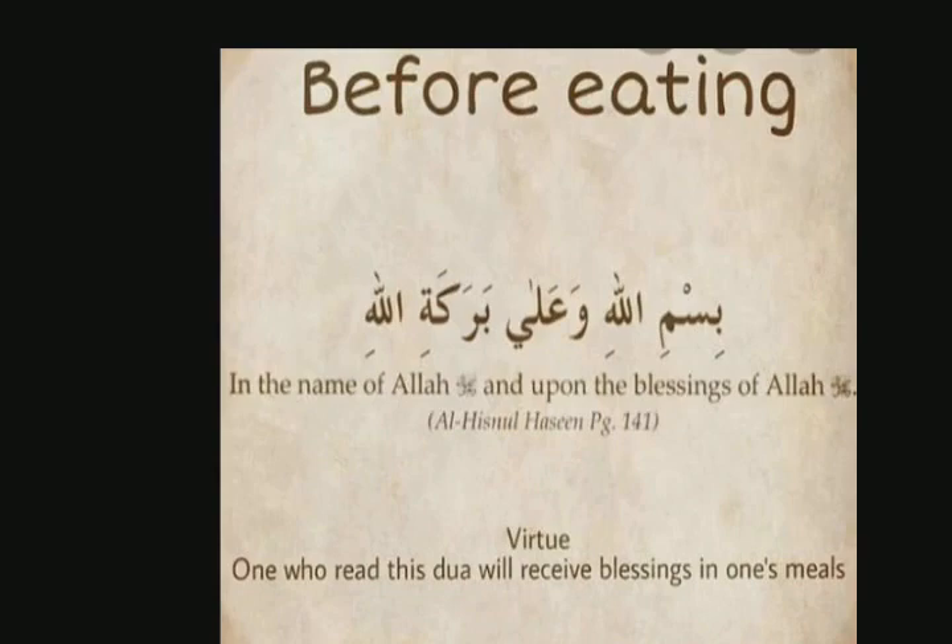This is the prayer that you should recite before eating. If someone forgets to say it before starting the meal, he should say it during the meal. It means: I start in the name of Allah, at the beginning and at the end.